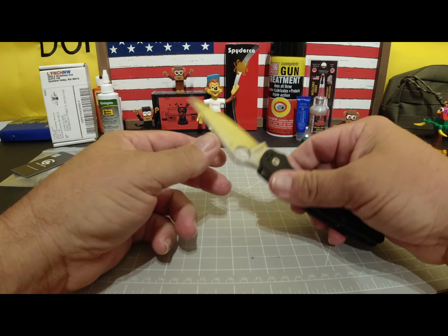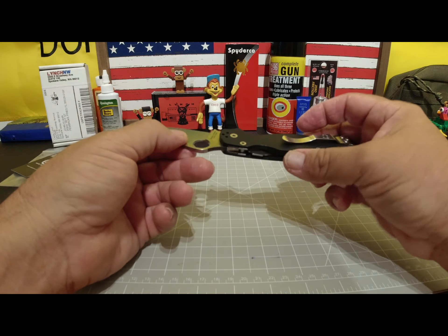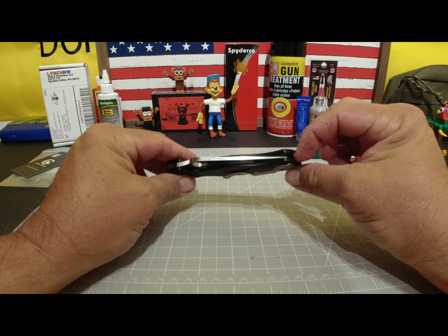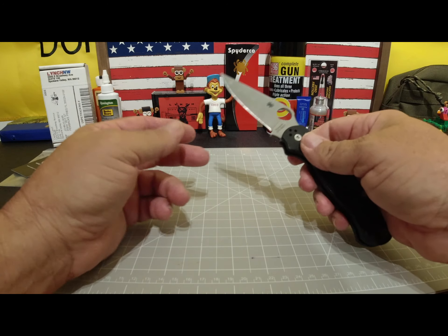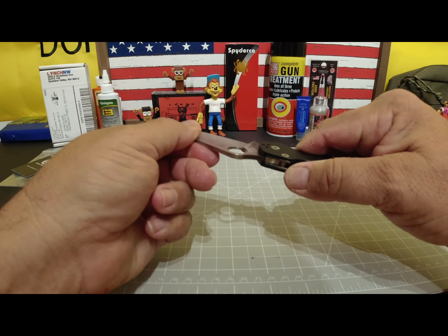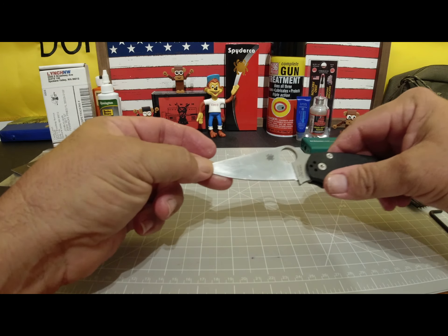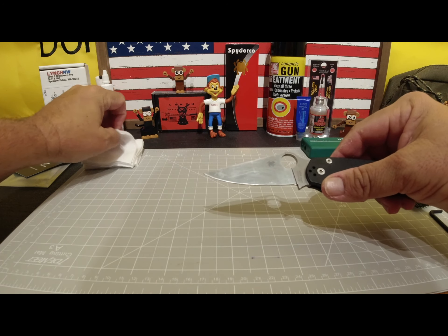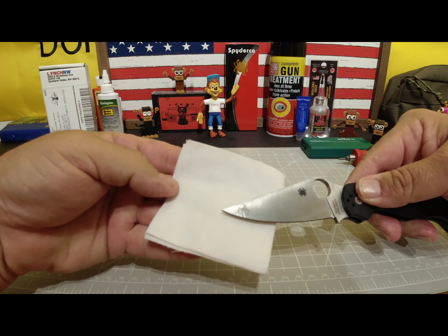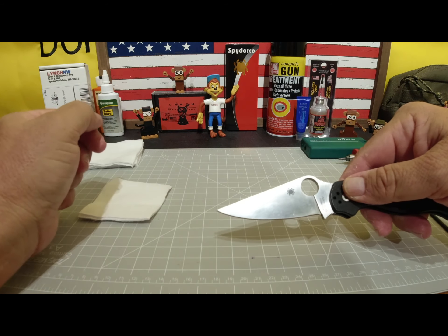I've stuck it in the dirt, cut who knows what with it, got it packed with grease, dirt, mud — all that. And surprisingly, as a testament to this knife, it's still centered perfectly, still in great shape, still has tight as hell lock up. So no issues. I do have, as you can see here, a little bit of patina on the blade. Almost looks like a little spider right there on the tip.